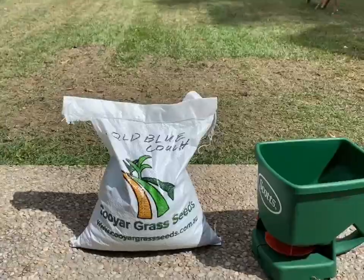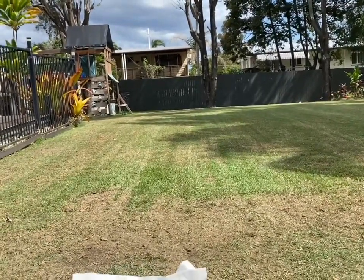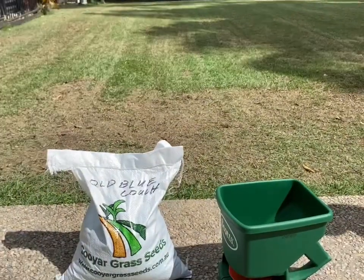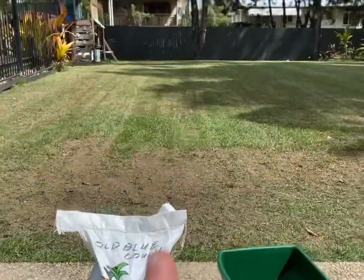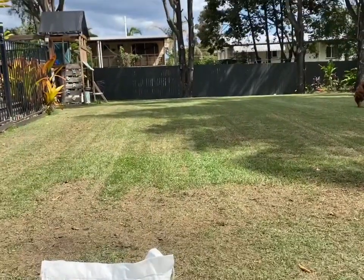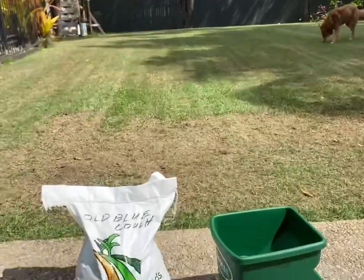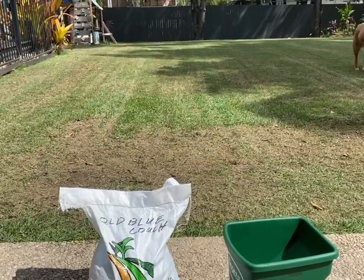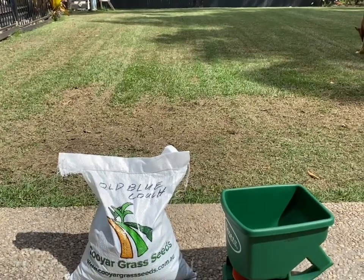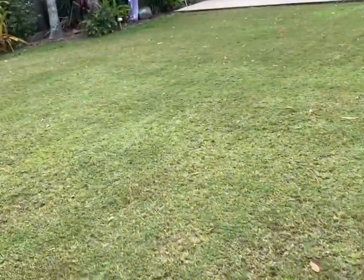I've done a pretty heavy cut, aerated it yesterday, and now I've done the scarification. I'm going to oversow it with Queensland blue couch, so I'm hoping to have a blue-green mix here. I've never really done this before. There's a lot of loose soil now due to the scarification and aeration, so I'm hoping the seed will take. We've got a bit of rain coming over the next week, which should hopefully keep the seed nice and wet and help it germinate.